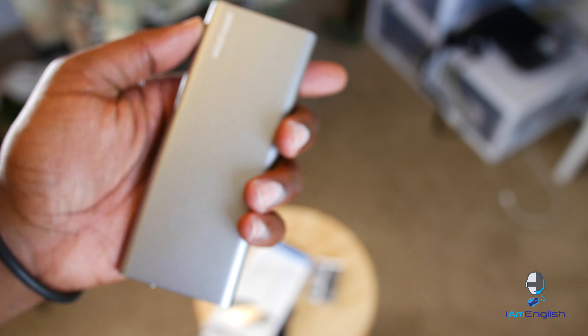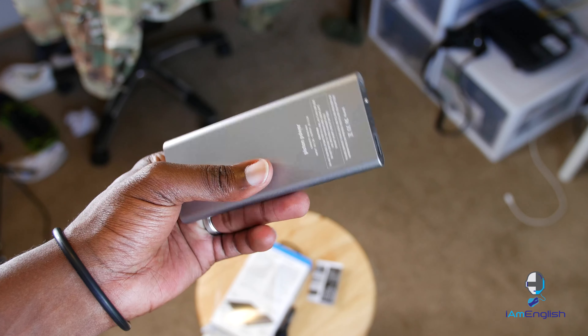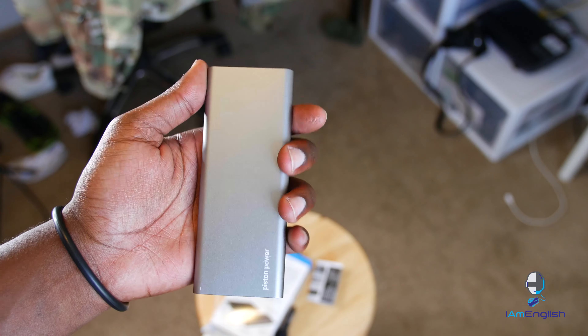This thing is really slick — it's meant to go with you. You can stick it in your back pocket, a purse, or carry it around without it feeling bulky or heavy. It's very portable.